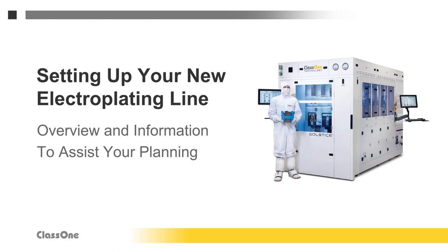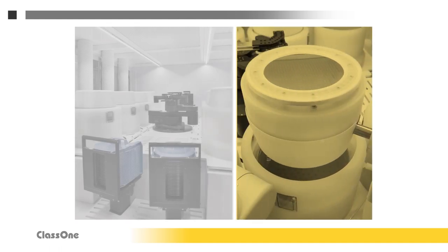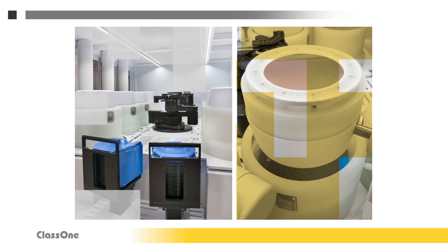Of course, much will depend on your specific plating processes, fab facilities, budget, and other factors, but this video will provide a starting point for your planning. Note that we will be discussing systems that Class 1 makes as well as ancillary equipment from other suppliers. Class 1 has been helping customers to optimize their plating processes for a long time and we'd be happy to help you in any way we can. In addition to answering your questions, we can also provide individual pieces of equipment or a complete turnkey plating line with all the necessary systems.